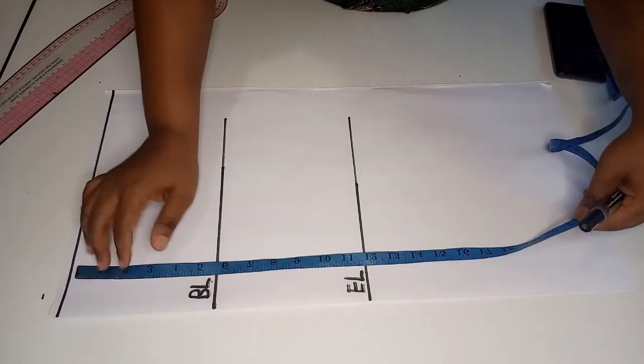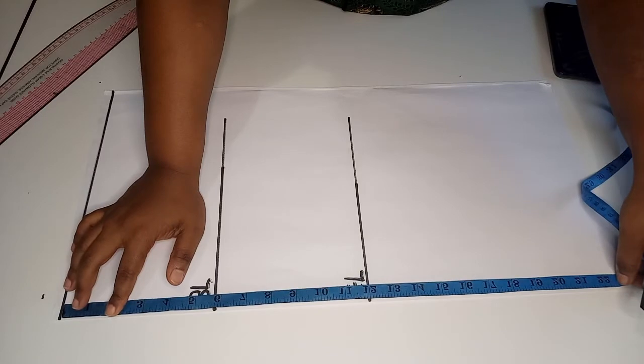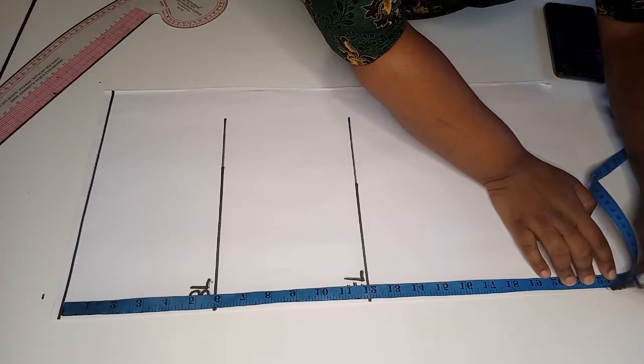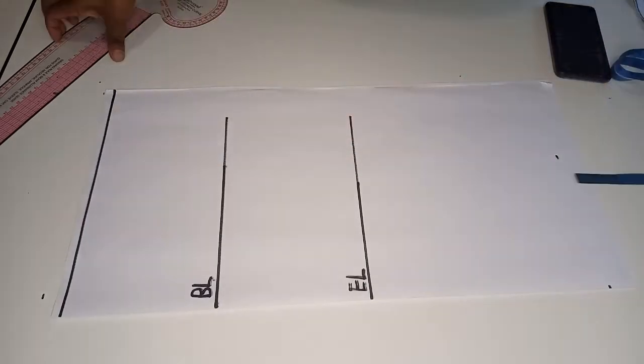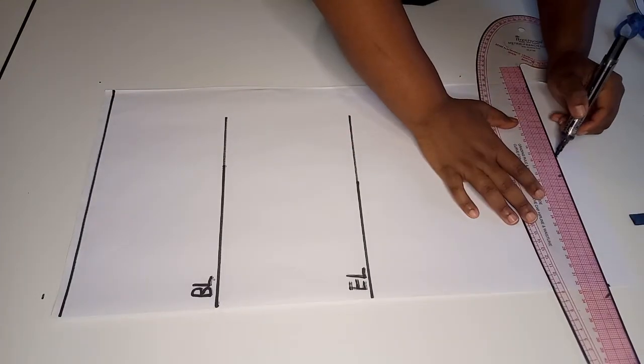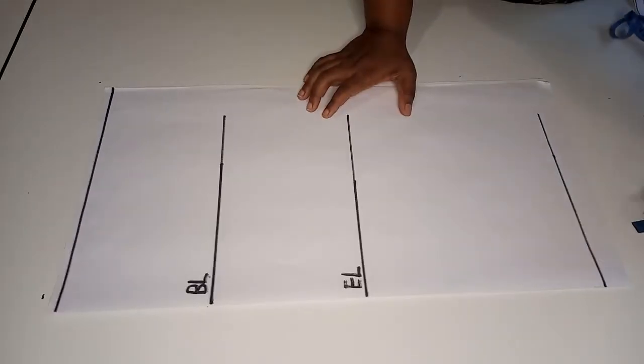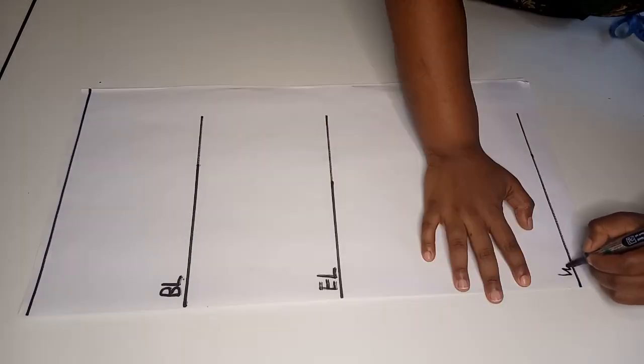Next we measure the distance from the shoulder to the wrist, which in my case is 22 inches, and join the points using a straight line. Label this line as the wrist line.